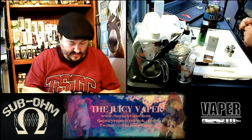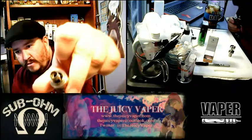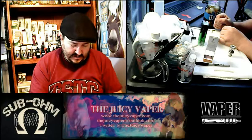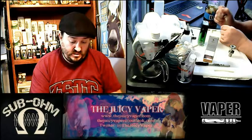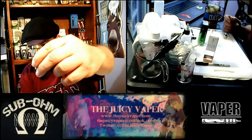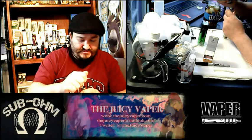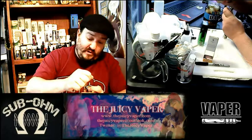Let's go ahead and get this thing open so we can get the tank rocking and rolling and get that coil primed. I am using my Arctic tank — specifically the easy-fill clone version of the Arctic with a topside fill. It works absolutely the same, no real difference except for that topside fill. It's very, very well built.